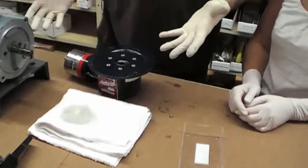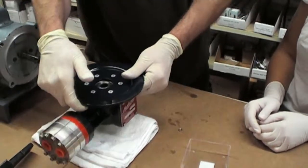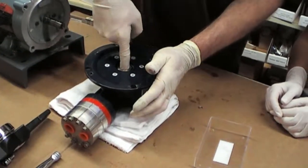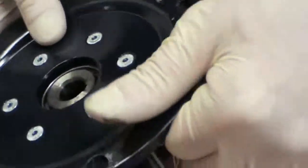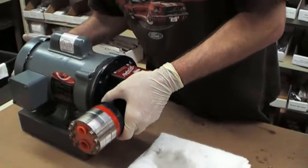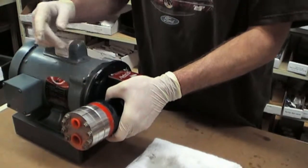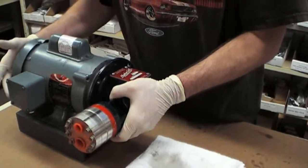Now your pump is completely reassembled. At this point you're going to attach it back to the motor. Look for your key on your shaft, place that face up, and do the same with the key slot, then gently re-align it. Take note that when you are sliding this back into place the key attached to the shaft does not slide. If it does, you'll have to put a screwdriver in there to keep it from moving backwards.